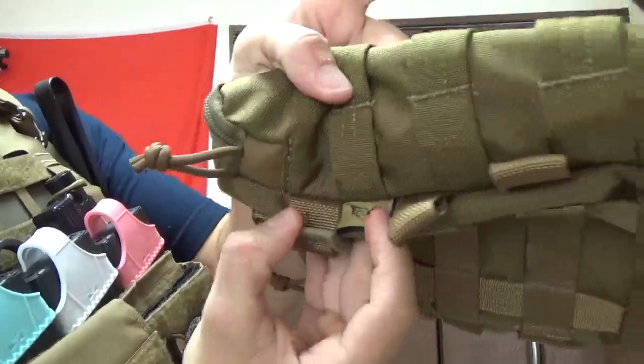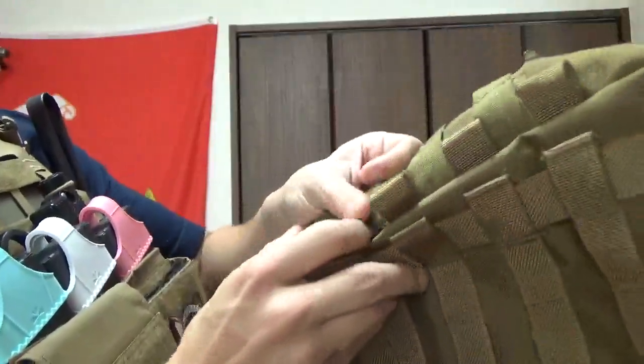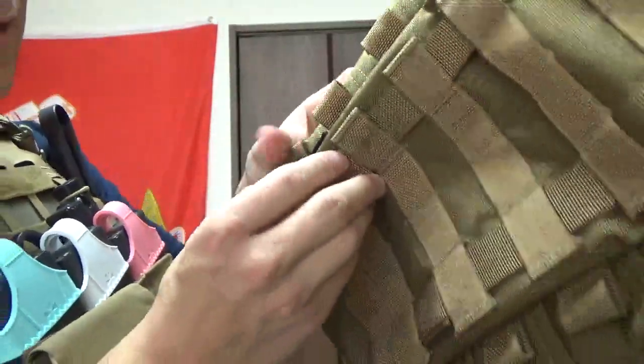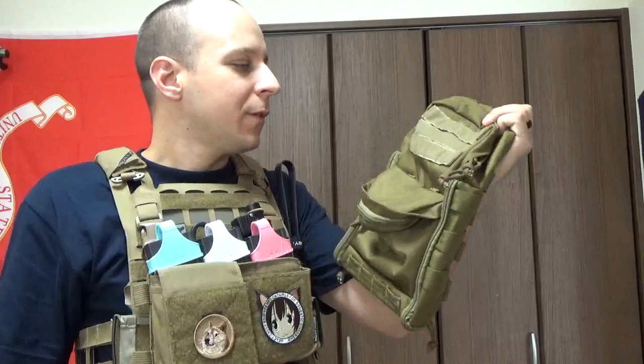Off on the side here you've got your markers — there's your little fly eagle logo — and on the back it says Fly Industries. You've also got Cordura fabric, which lets you know this thing is going to take a beating.